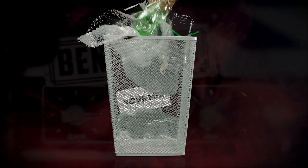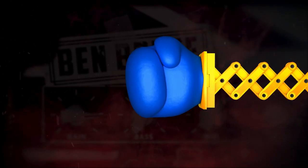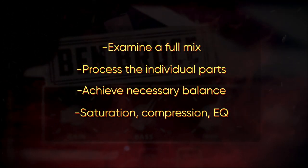Are you struggling to achieve that perfect modern metalcore mix? Are your tracks feeling thin, unbalanced, and lacking that aggressive punch? Stick around because I'm about to show you how to take your mixes to the next level with these simple yet effective techniques.